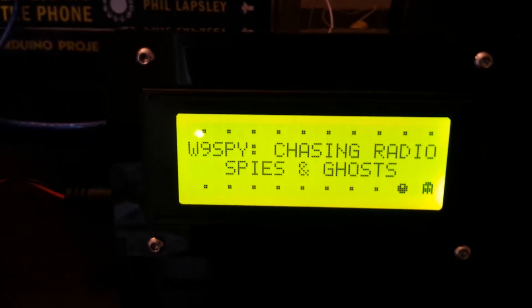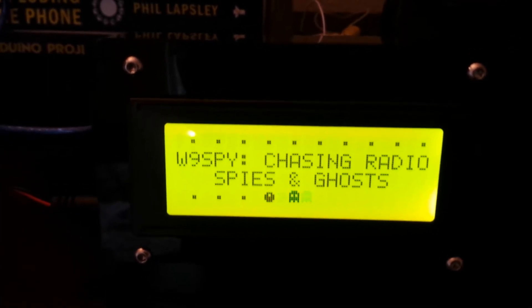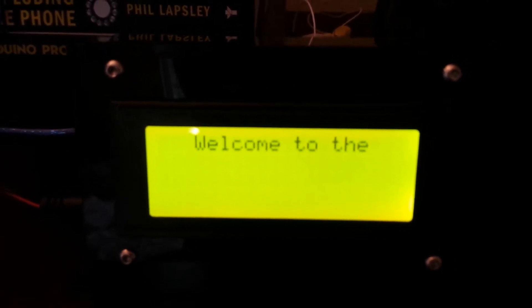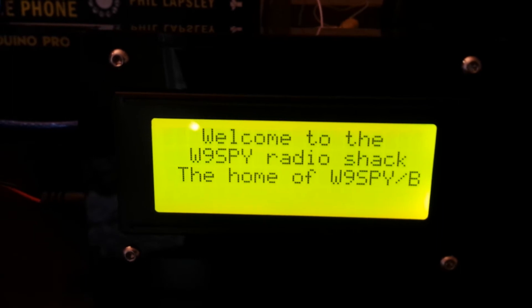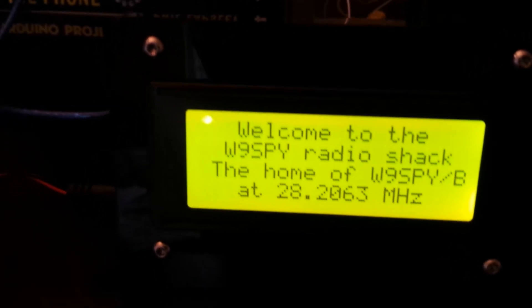I will put a link to the sketch for this as well as a link to where you can purchase one of these boxes. It's a pretty simple project — all it requires is the little 4 by 20 LCD.